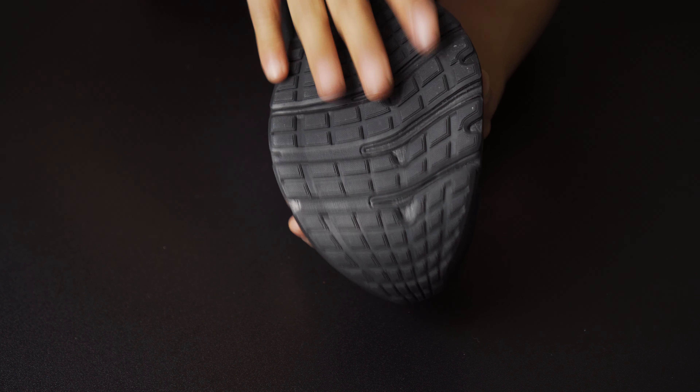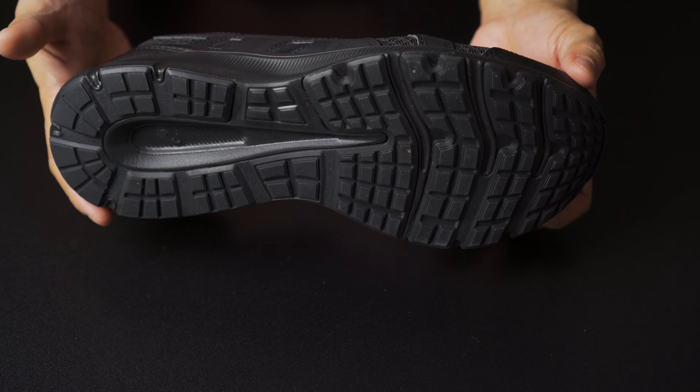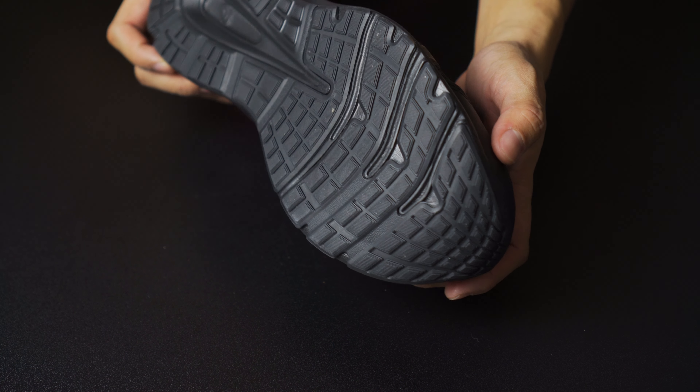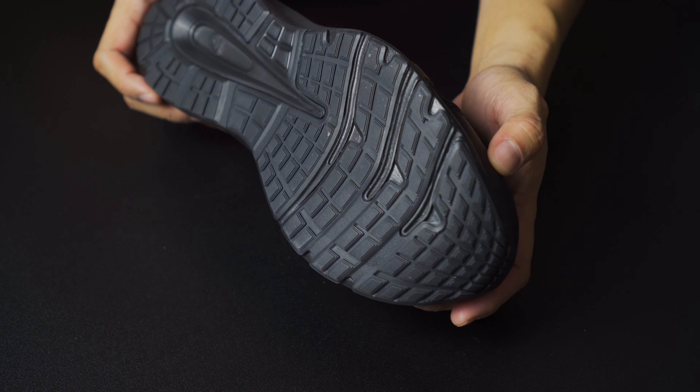Let's go ahead and open this box up. As you can see, I went with the all-black color. Check out that grip on the bottom there — this has some pretty aggressive tread for a running shoe, and that's going to allow you to get a lot of grip on a lot of different surfaces.